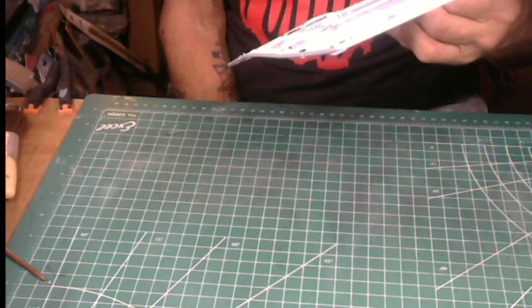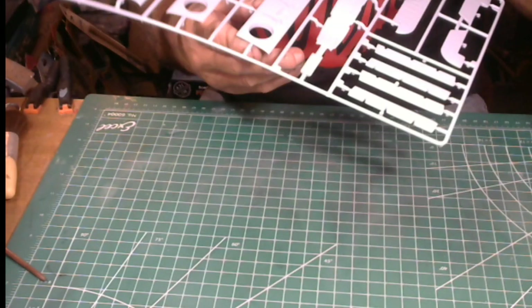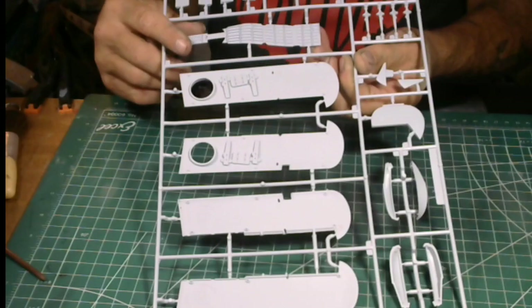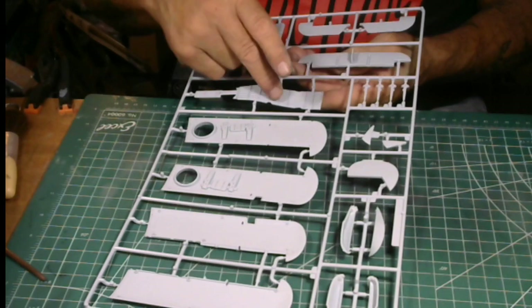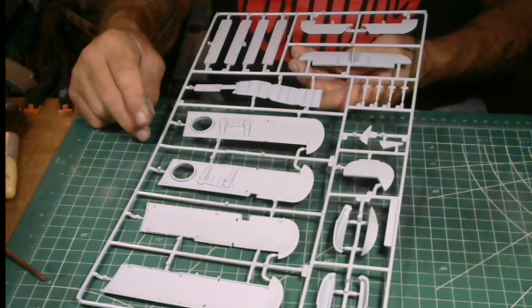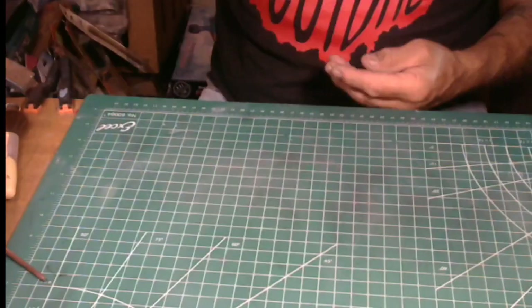That's about the conclusion of the sprue review. Inside there's a catwalk and the top of your turtle deck — look at that, very detailed. Airfix must have had actual plans for this thing.